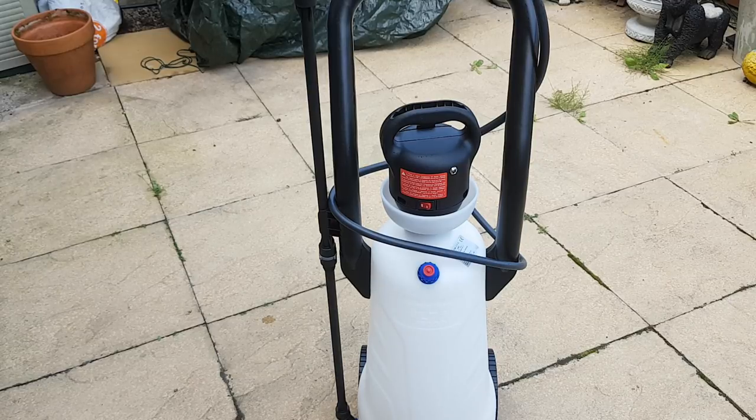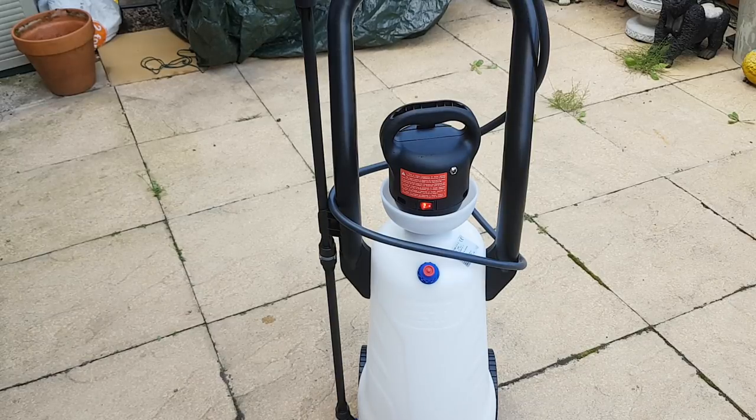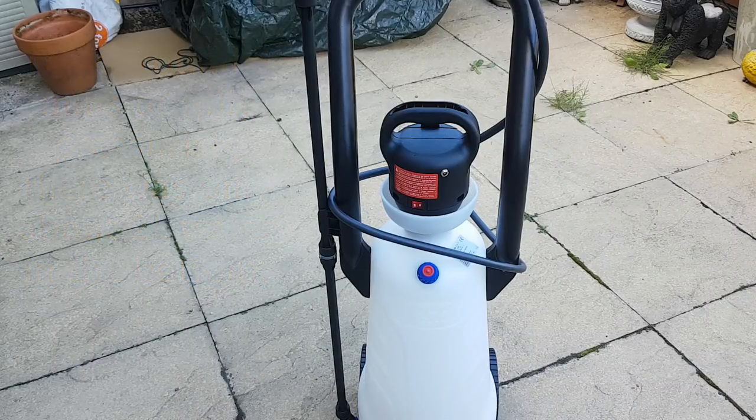So what I've done is I've built it, put some water in the bottom, and then you just switch it on and let it prime — basically let it pressurize. When the light goes out, it's ready to go. I'll pause and come back to it when it's primed. So once the pump is primed, the light goes out and it's ready to use. I've put some water in it — let's see how it works.